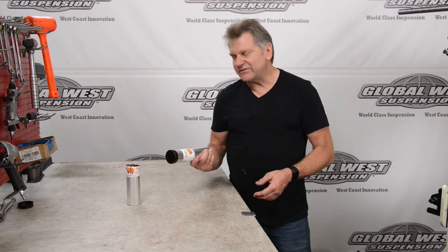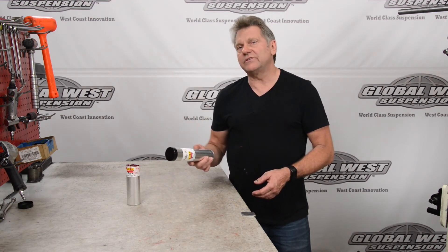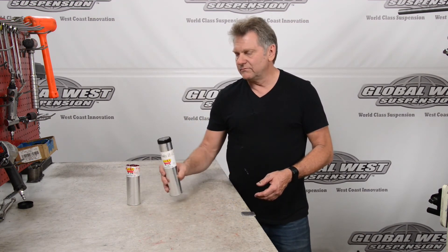NEO Z12, part number GR-1. Excellent grease. Like I said, we've been using it for over 35 years. That's what we use.